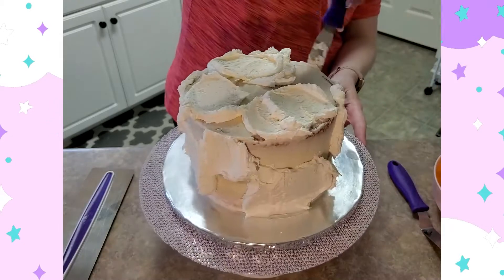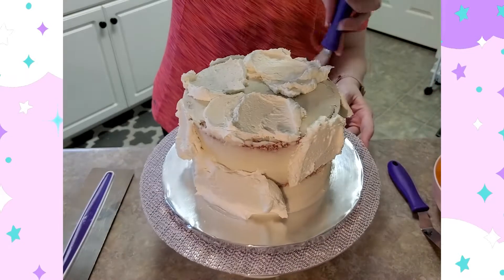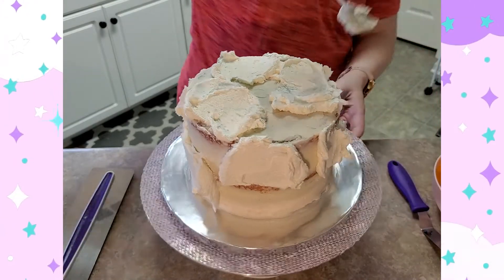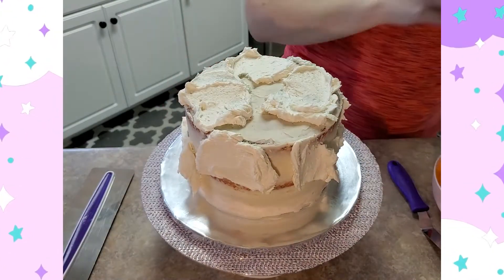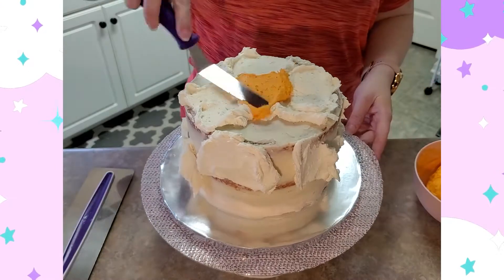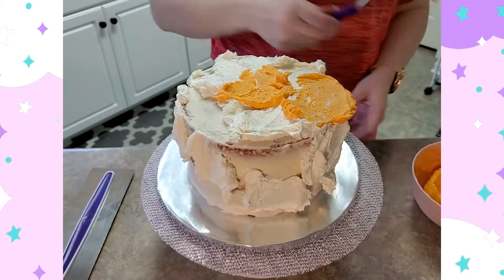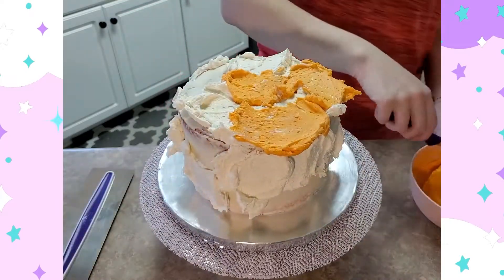Today I'm actually working on an orange creamsicle cake. If you're unaware of what those are, basically it's a popsicle that is ice cream dipped in orange flavoring, so it's got this orange coating on it — like this creamy vanilla orange flavor.